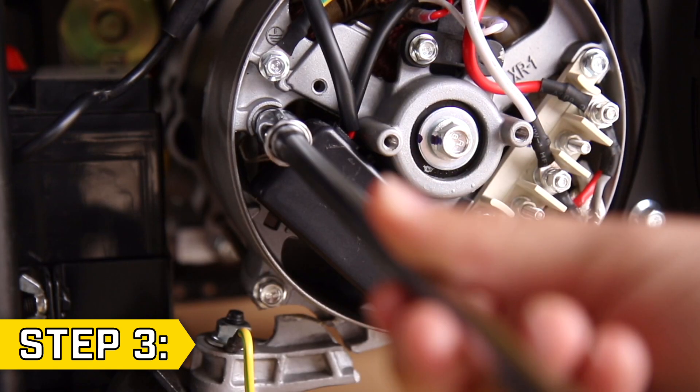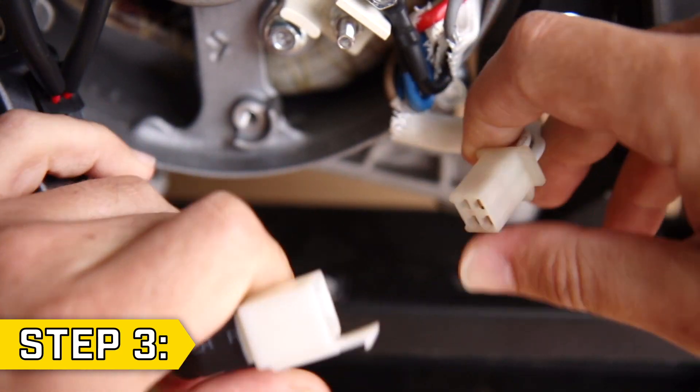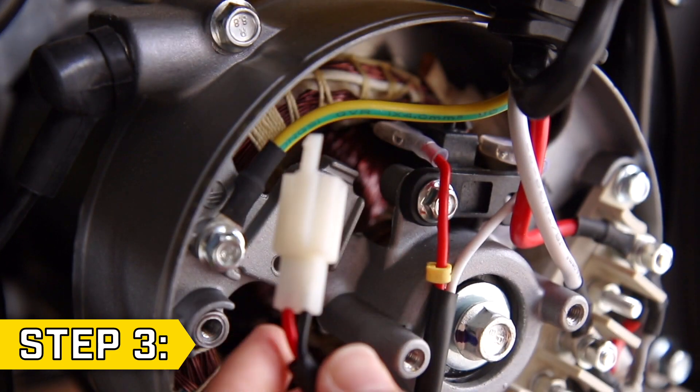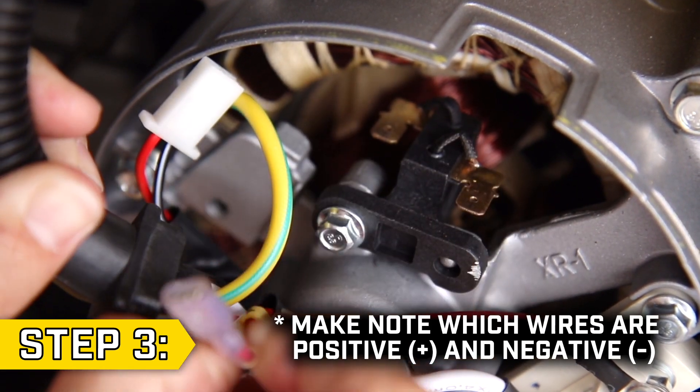Step 3. If replacing the AVR, start by removing the two bolts holding on the AVR. Then disconnect both wire connectors, and you may need to cut a few zip ties. Then locate the brush assembly and gently remove the two wires connected to the brush assembly to fully remove the old AVR.